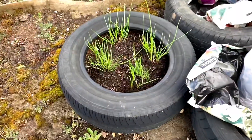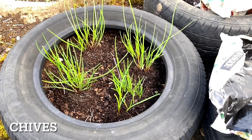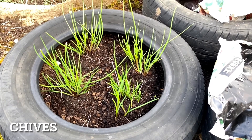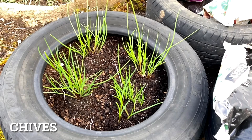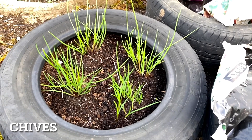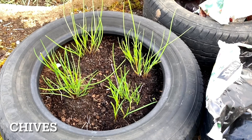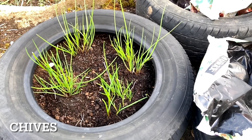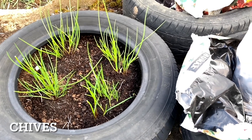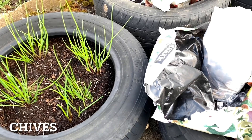These are some chives I found in my garden in a pot which I had abandoned — they have survived! I just transplanted them here into the allotment in a tyre with some new compost, hoping they would flourish. It's surprising that they survived for such a long time even though I'd never watered them at all for the past couple of years.